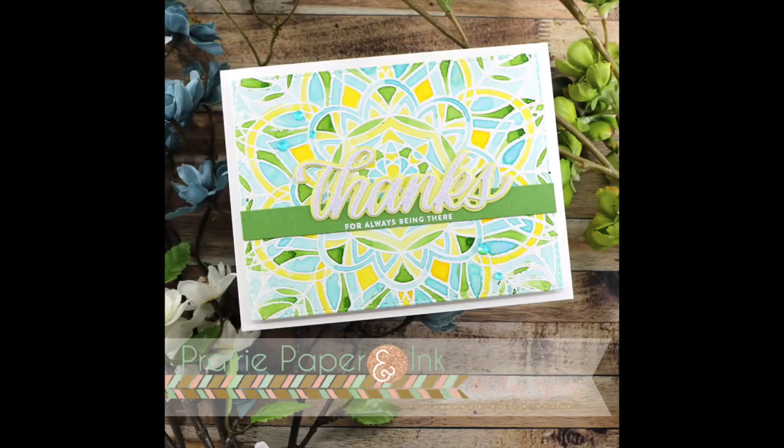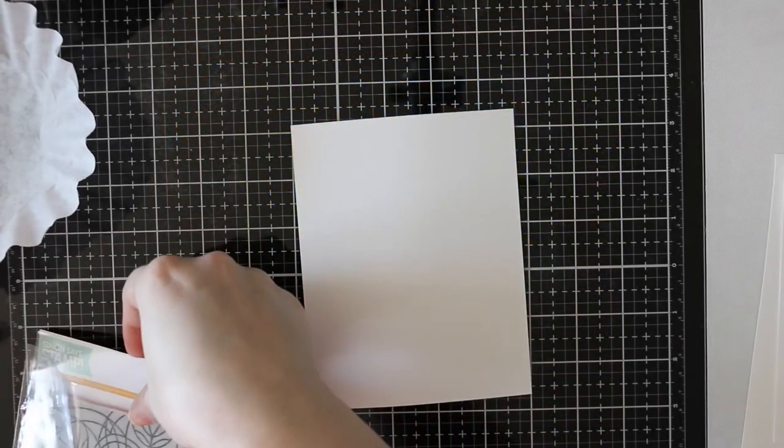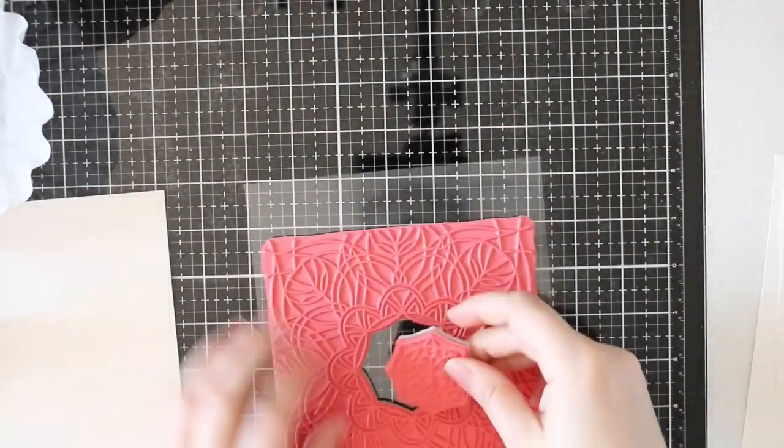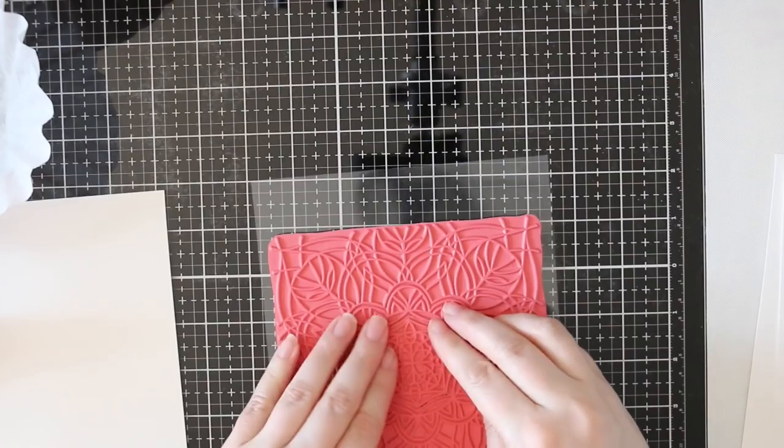Hello everyone, Amy R here with Prairie Paper and Ink, and shocker, I am on time for this week's Color Throwdown challenge. I'm not hosting this week — I'm always on time when I host — but anyway.